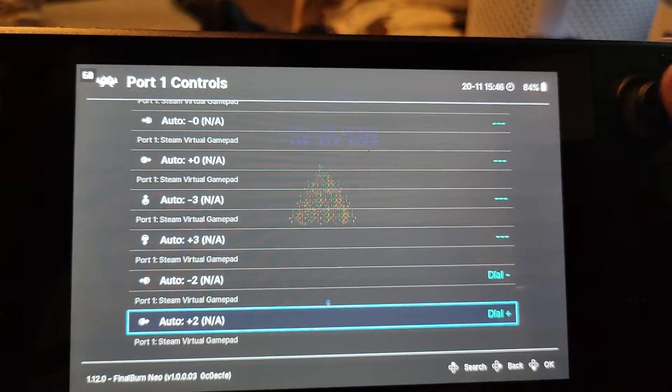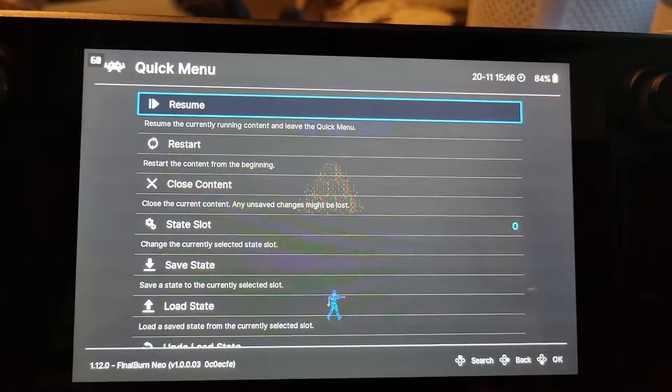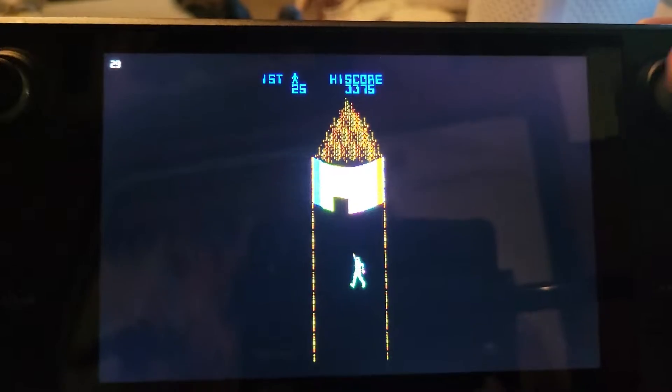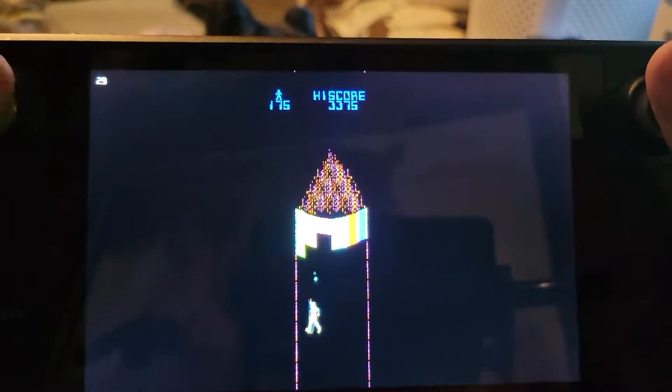So now plus and minus will go right and left on the controls. That's really it — that's all it takes to make this game actually considerably playable. For the MCP, now we can move, we can rotate our arm, and we can fire with the fire button exactly like we're supposed to.